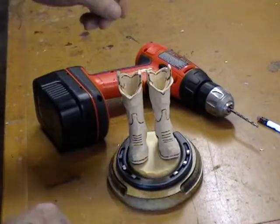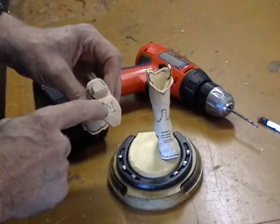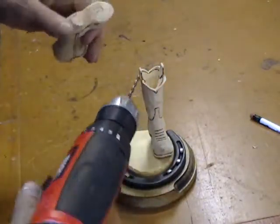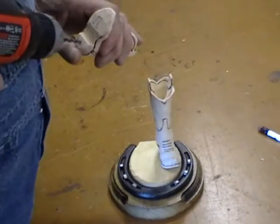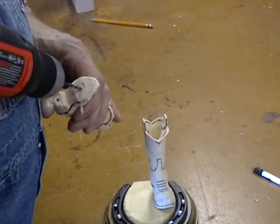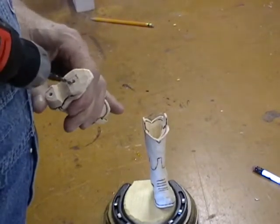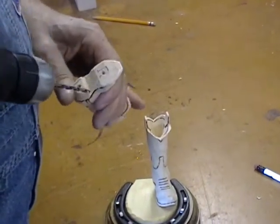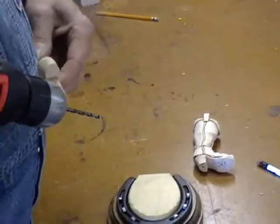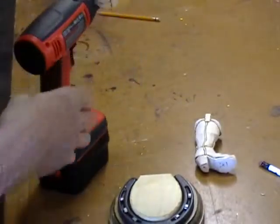With everything done, the first thing we want to do before we stain them is drill some holes in the bottom of the boots to hold them to the base. I use an eighth-inch drill — same size as the wooden dowel I'm going to use — and I'm just going to drill a hole in the boot bottom and a hole up here at the front. Don't tap the dust out of those holes; blow it off the surface but leave that dust in there because it's going to help us mount the boot.